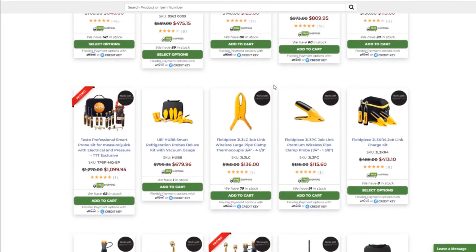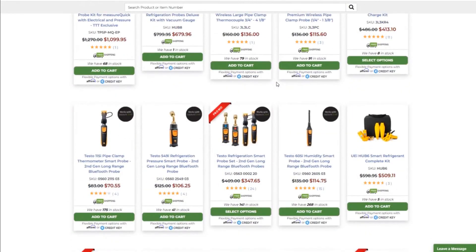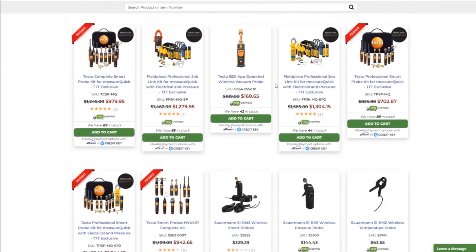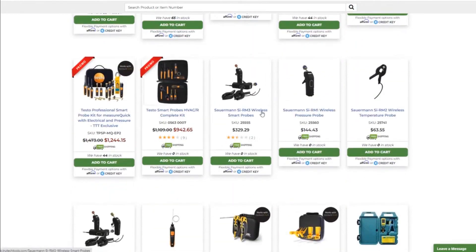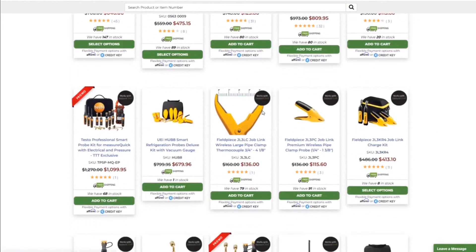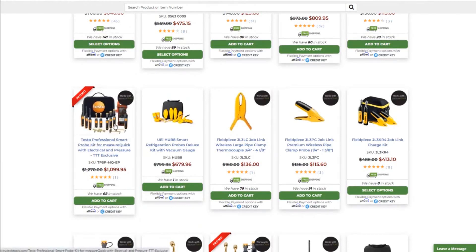Shopping for cool stuff — not stupid stuff like knickknacks for the house. Plenty of Testo, there's Testo everywhere. There's probably a MeasureQuick set with like a million things in it. Oh, here we go — Testo Professional Smart Probe Kit for MeasureQuick. And it's a promo — you can have this sweet stuff for $1,000.